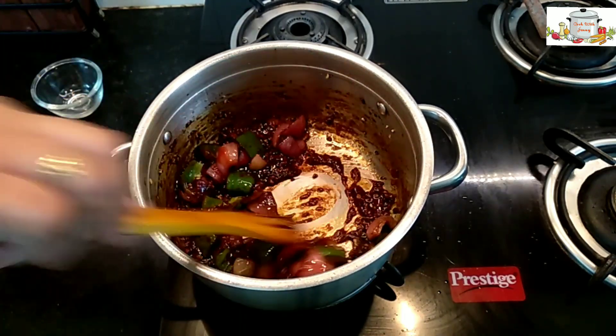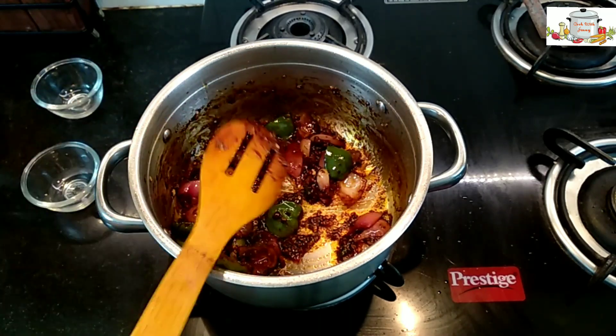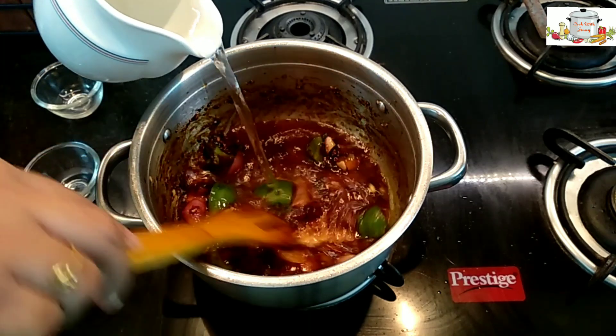To balance the taste, I've added one tablespoon of tomato ketchup. You can substitute the tomato ketchup with a little bit of sugar.